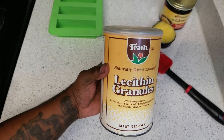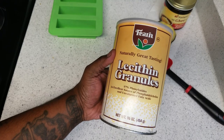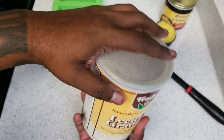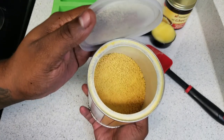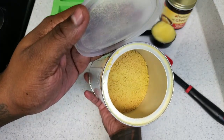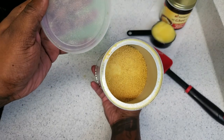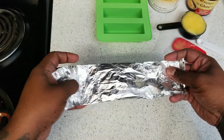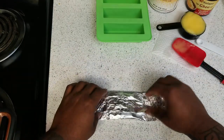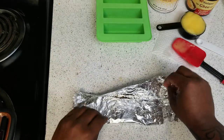When I'm doing a stick or more I always use lecithin. If you're doing less, it's optional — it does help emulsify but depending on what you're using it for it's not always necessary. After 30 minutes I'm taking the cannabis out of the oven.